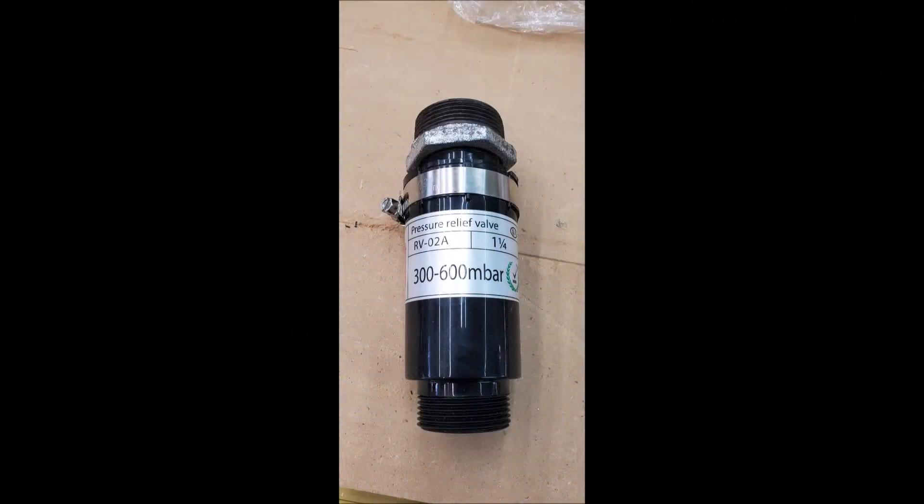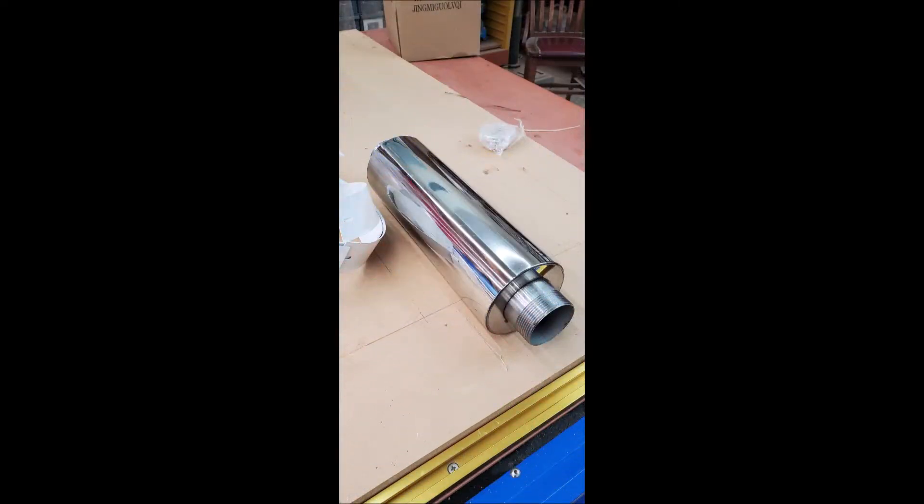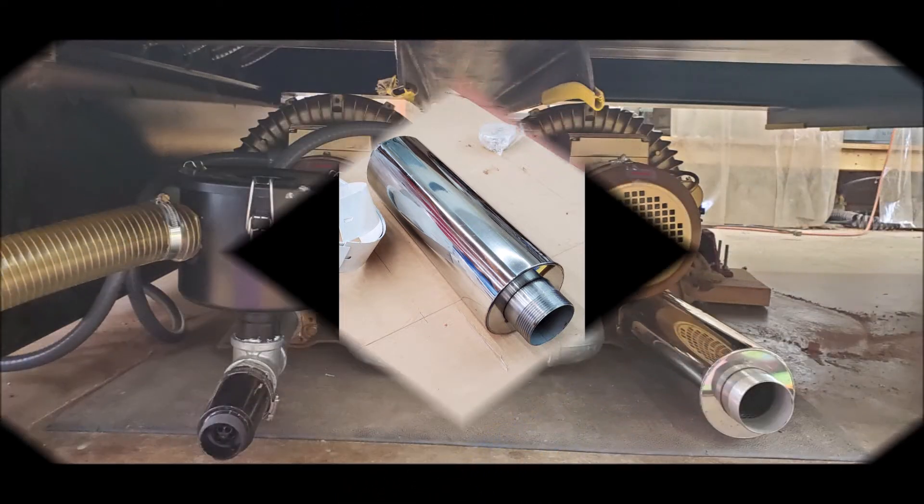Let's first look at a few of the components that make up the vacuum system. You have a vacuum pressure regulator, a particulate inlet filter, and a muffler, which all are part of the assembly.